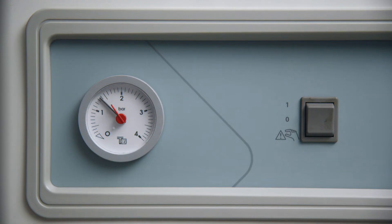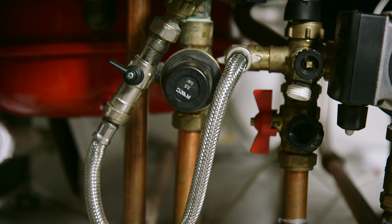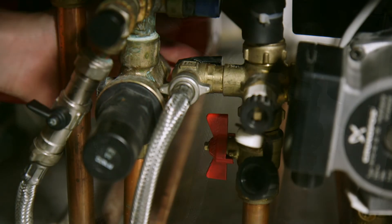When the pressure reaches 1.5 bar, firstly turn the front valve tap 90 degrees to the right to close the valve, and then turn the rear valve tap 90 degrees to the left to close that valve.